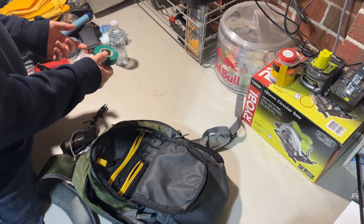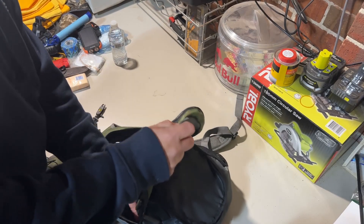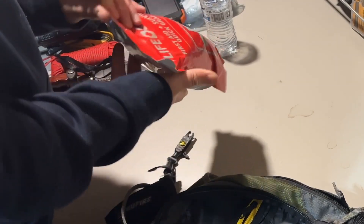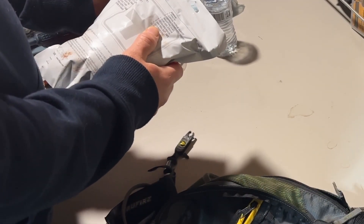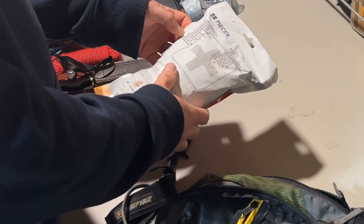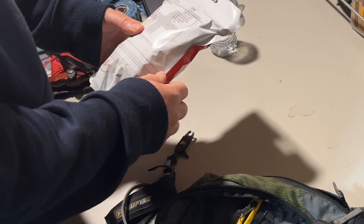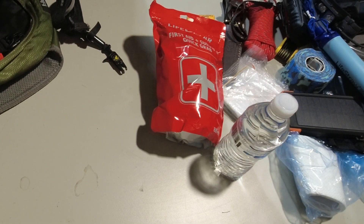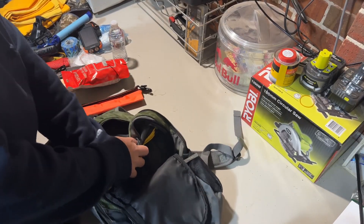If you cut yourself and don't have band-aids you can also use electrical tape to stop bleeding. Speaking of which - a first aid kit. These are great; they're sealed. You can buy them from Anaconda or BCF for about 30 bucks. It's got bandages, gauze pads, trauma pads, first aid tape, insect relief pads, gloves, a thermal blanket, poncho, whistle, a fire striker, and safety pins. Always good to have a first aid kit.